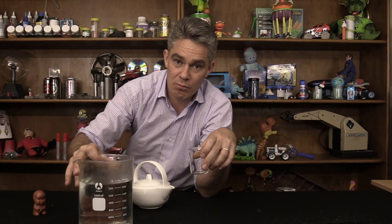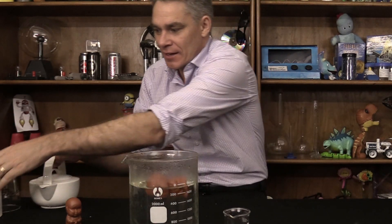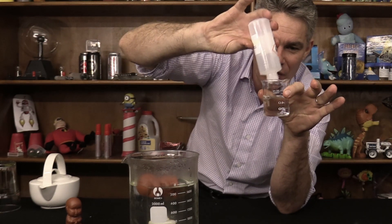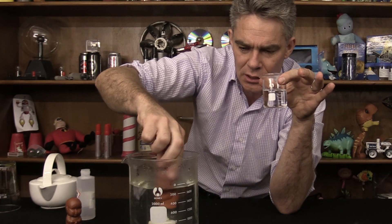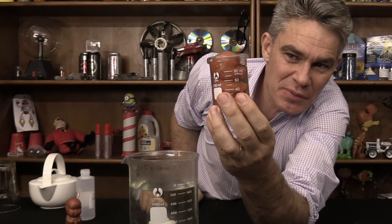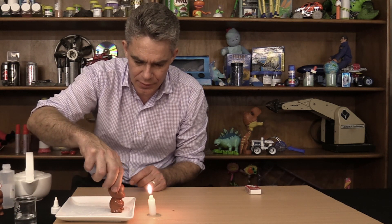I've got a dry pee pee boy and the first thing I need to do is pop him into some hot water. So he's heating up and the air in him is expanding. Now what would happen if you put something else apart from water into pee pee boy? I'm going to get some methylated spirits — which is really flammable and really dangerous. I'll put the methylated spirits in this little beaker. He's nice and hot so all the air has expanded, and now I'm going to pop him into the cold methylated spirits. As he cools down, methylated spirits is going to go into his pee pee hole.